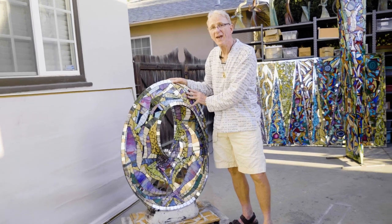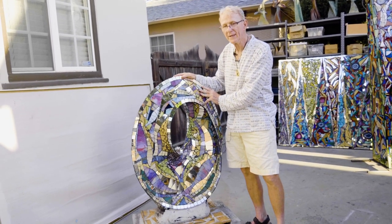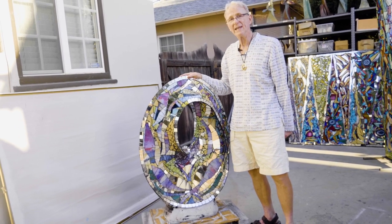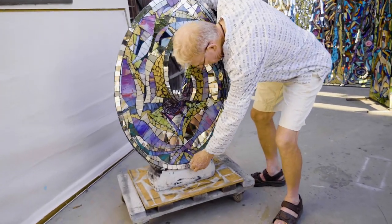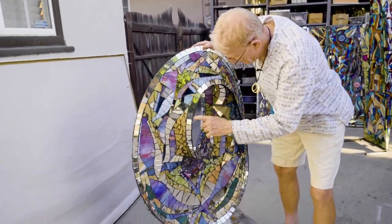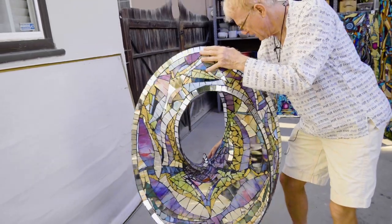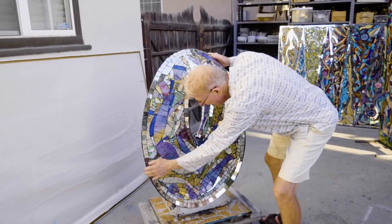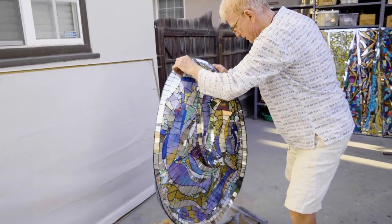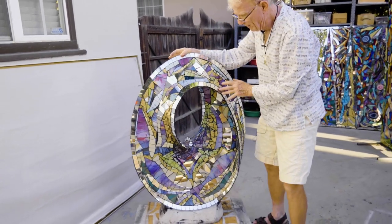This is a mosaic infinity ring. I call these infinity rings because they have no beginning and no end. If you start at any point, say right here, and you go around one revolution, it goes to the middle. You stay on that edge and go around two times and over the top, and around three times you wind up where you started from.